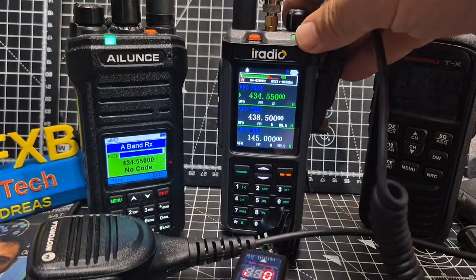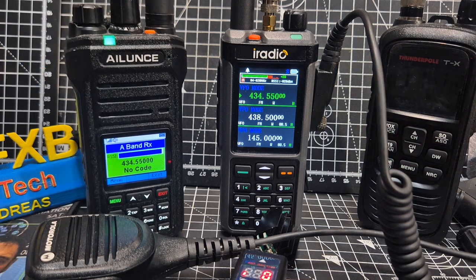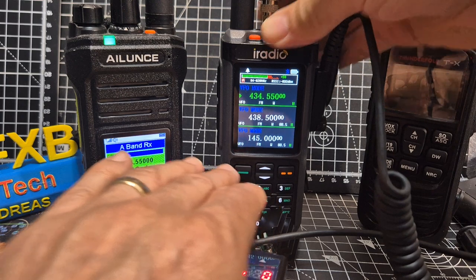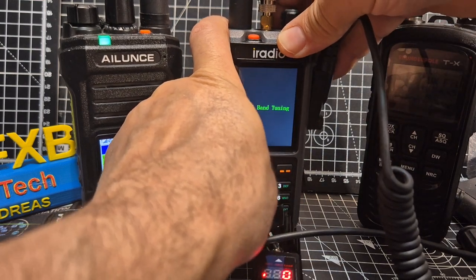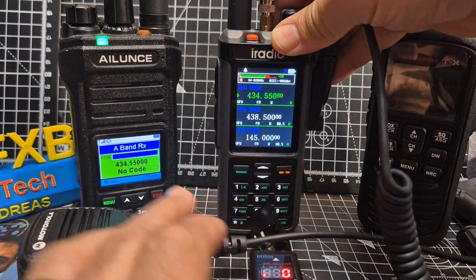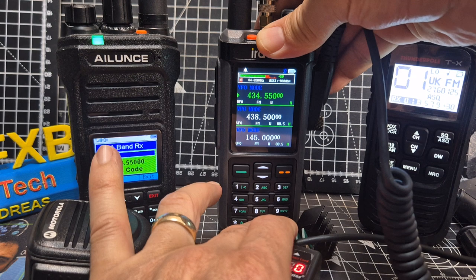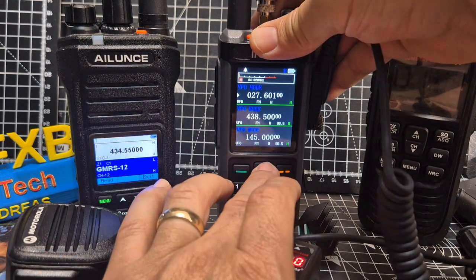This is a variable capacitor and I would have had to put my stepping motor on to this variable capacitor. Sounding good. The new firmware says full band tuning. So now it allows us, without having to change what they call the work range, to have CB on the A band. Looking at the frequency: 27.601.25 MHz. That's CB.